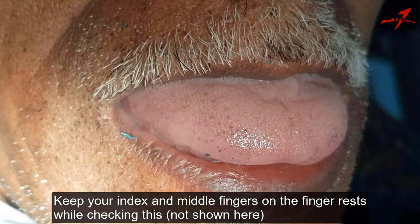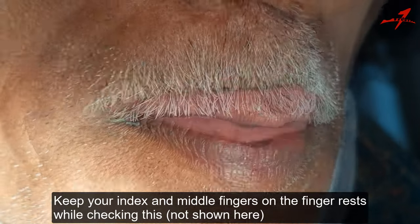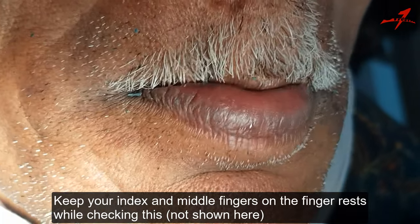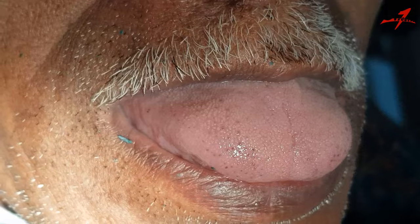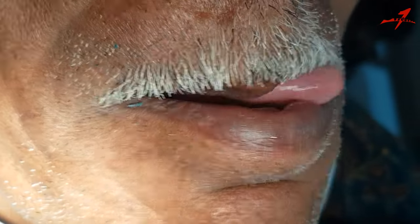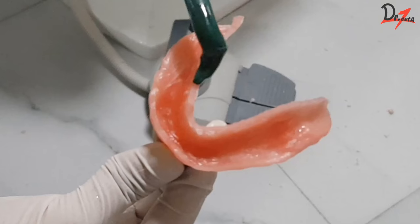Ask the patient to protrude the tongue and put the tongue on the left side and right side. If the tray is lifting on doing any such movement, it means the tray is overextended and you have to reduce it. So don't neglect this step, otherwise you might not get retention at all. Now we will start the border molding from the distolingual area.